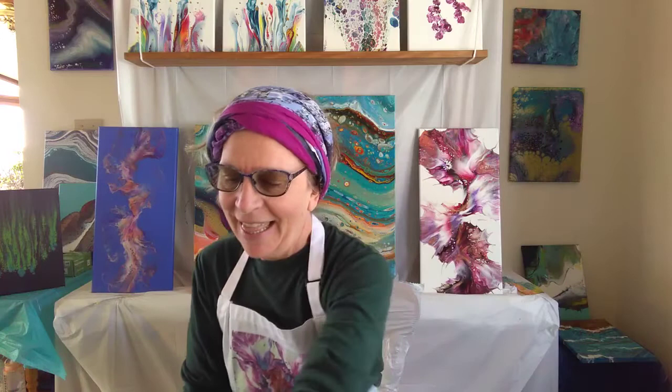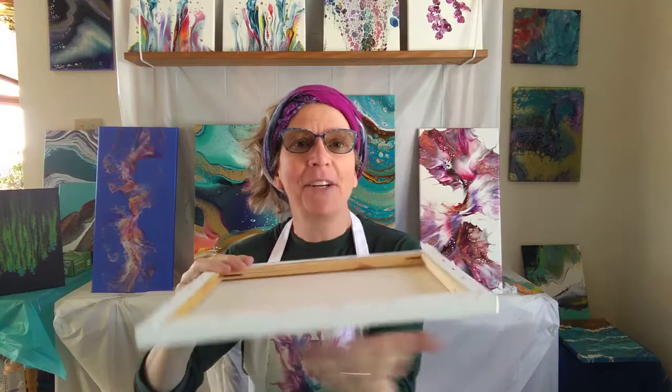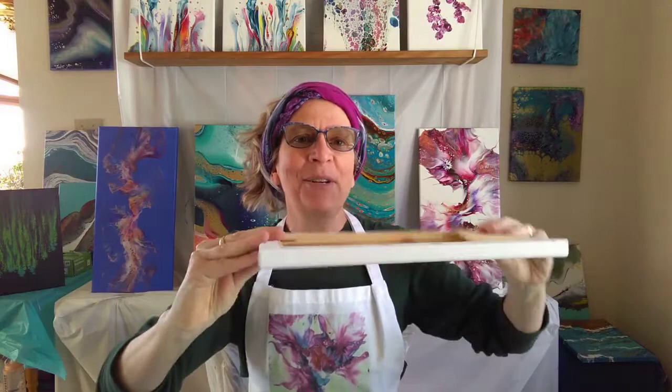In your kit you'll find things like a canvas — we usually work on a 9 by 12, it's a good size for learning, not too small, not too big. There will probably be some cups for layering up your paints into what I call a parfait. There will be mixing sticks, maybe a straw depending on the technique. For the ocean pour we need a straw to create the waves and a pipette to put the waves on top. There will also be push pins to insert into the back of your canvas so that it remains elevated just a little bit from the workspace, because there will be drips coming off the side.